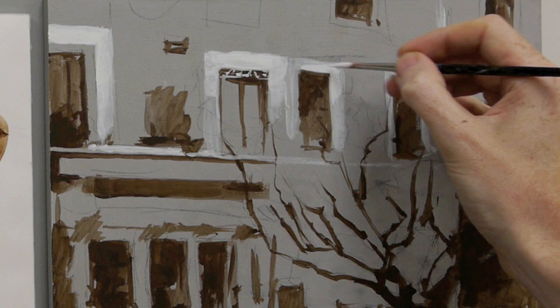Okay, that's great! In the next part of the tutorial we start to introduce our lightest lights and bring some colour into the scene. This is Wilkem from Wilkem Art School — let's get started!